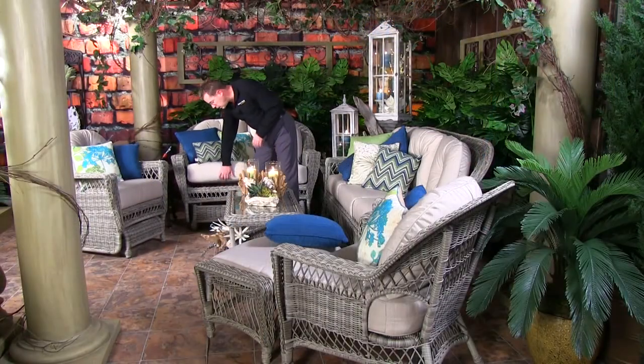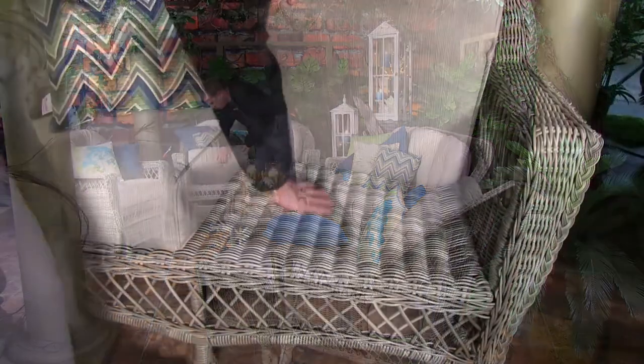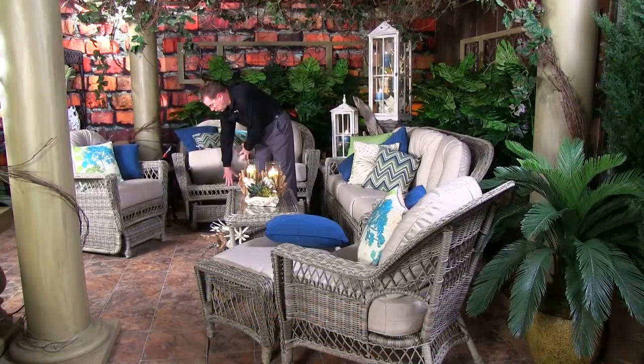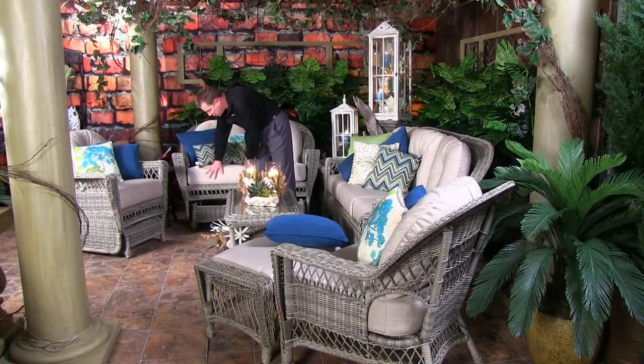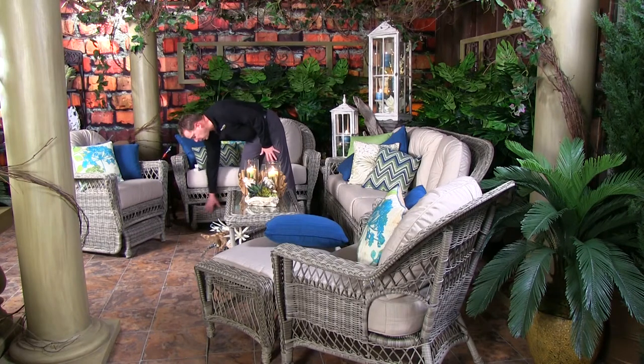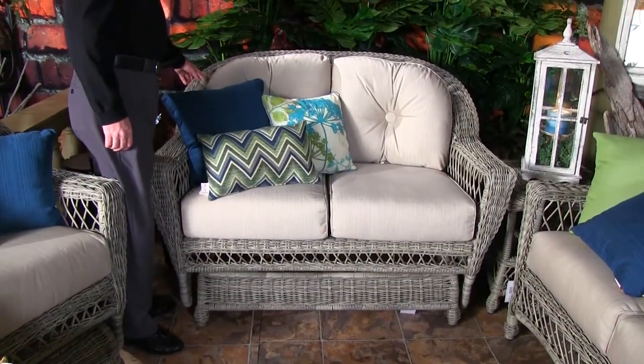Now under the seat, as far as your deck, that is all fully woven, so there is no strapping or anything like that going on — it is a fully woven piece. And with the motion pieces, as you see with the glider here, the apron itself is fully woven also, so that you don't see any of that mechanism.